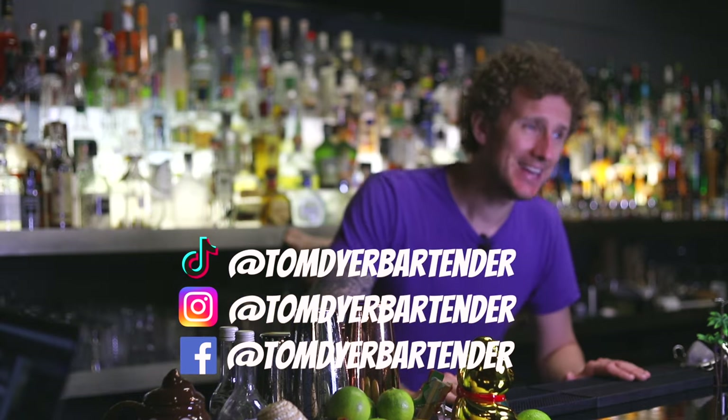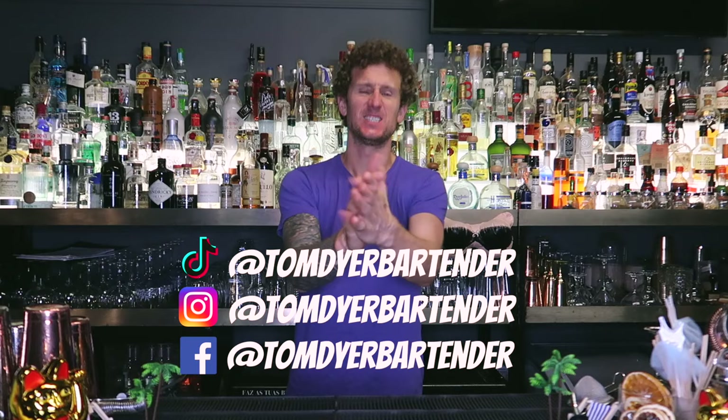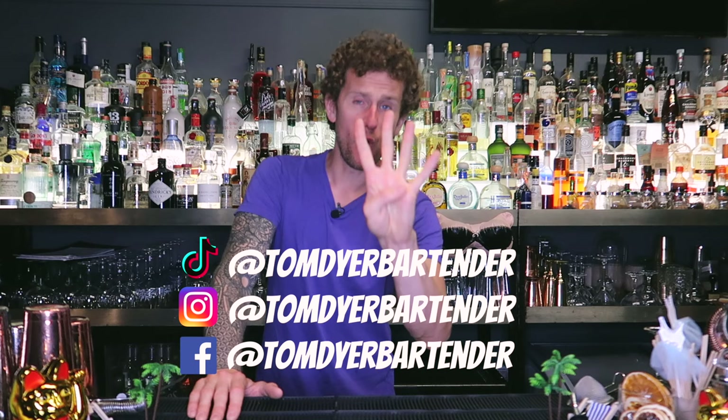Welcome back to another fun episode of Tom's Flair Bartending Tips. Today I'm going to be teaching you the four moves — the only four moves you need to look like a super professional flair bartender.